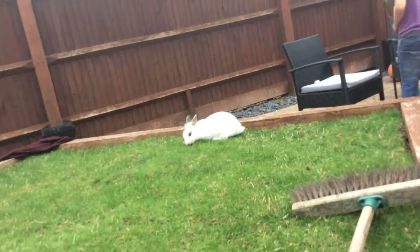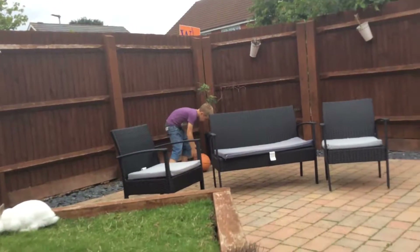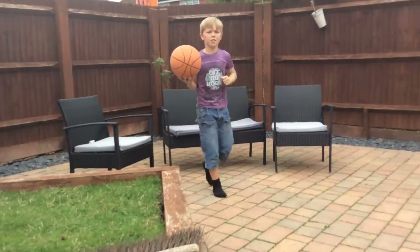Don't get out of the spot. There's a rabbit. Right, guys, thanks for watching. Please leave a like. Bye, bye.